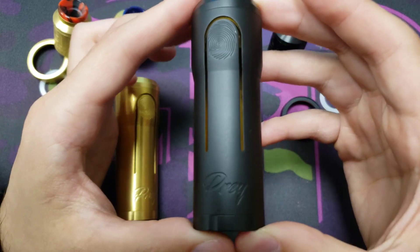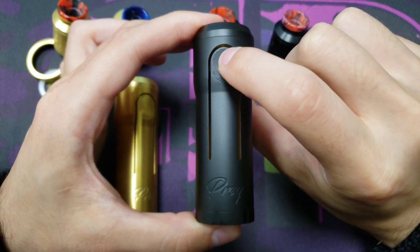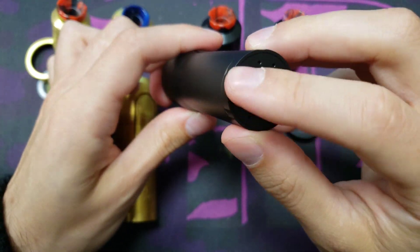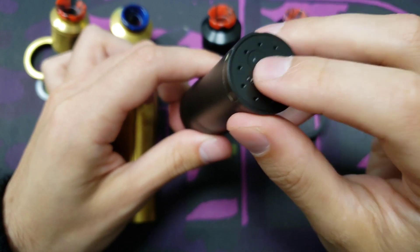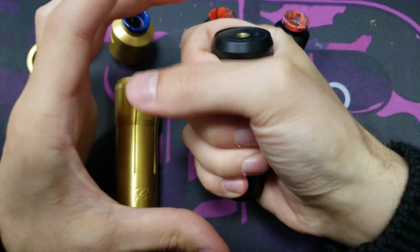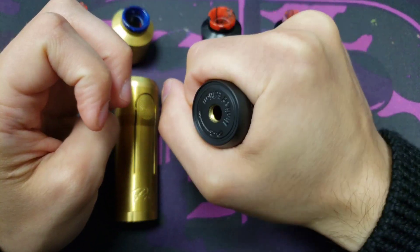The Prey mech mod has a really compact design. Since it has the firing button up here, there's a bunch of space saved down below, so there's no need for an extended button there. It fits really nicely in the hand — I can actually cover the whole mech mod with my hand.